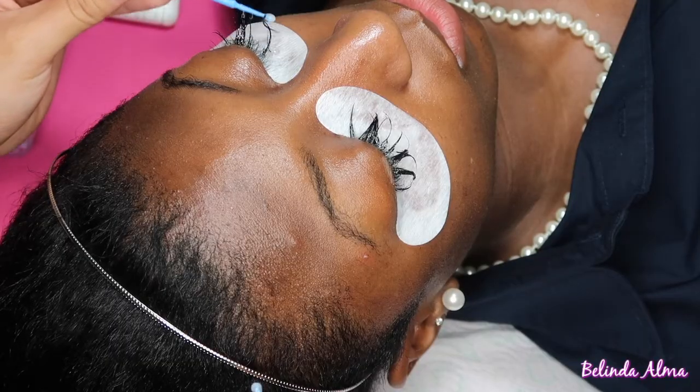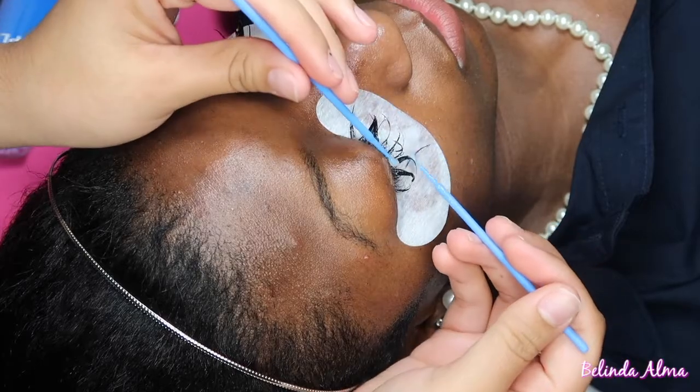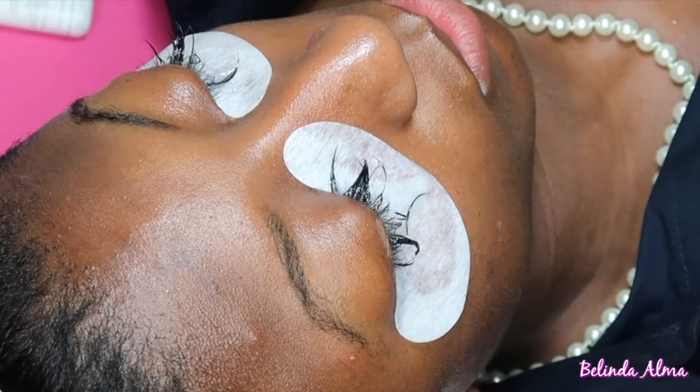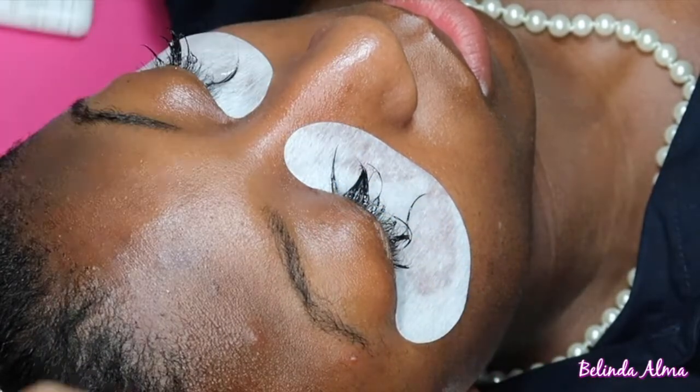Here I'm just pulling apart the lashes — basically breaking that bond. I let it sit and marinate for a little bit, and then I'm just pulling off the lashes. It should come off really easy after you've left it sit.